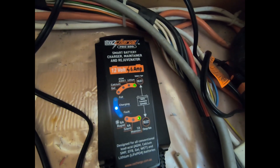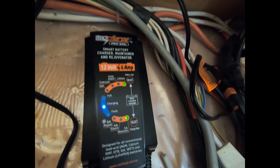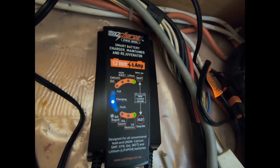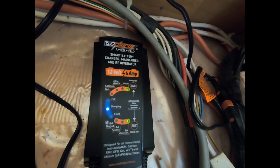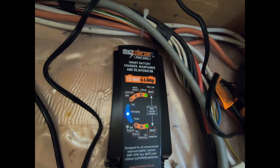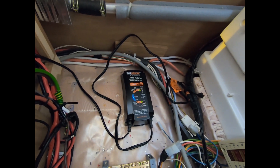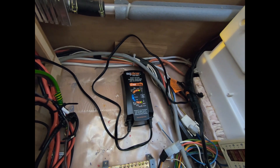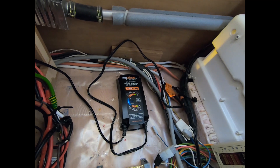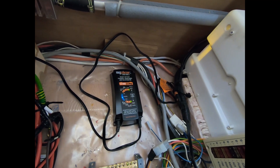The blue light means it's charging, and then it says it's full. You can select lithium or whatever battery you have, and you can select the charge you want. Okay, I hope that explains everything. I hope you like this video — if you do, please subscribe and give me a thumbs up. Cheers, peace!